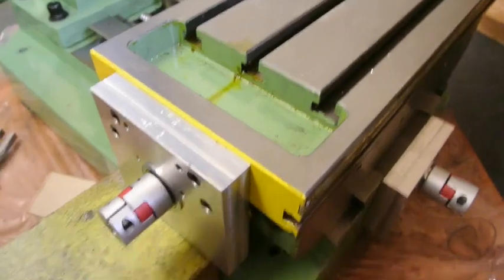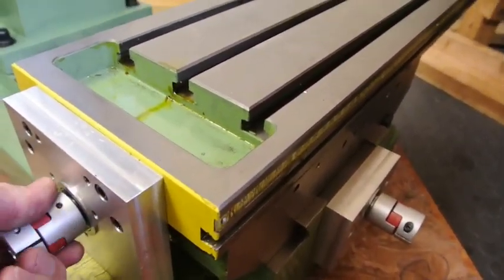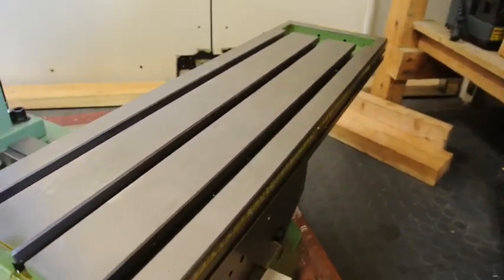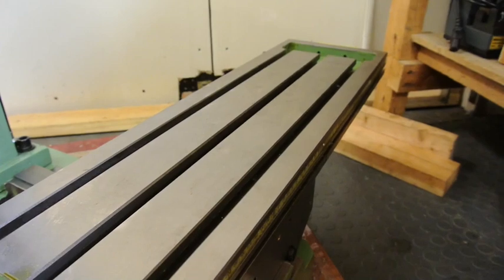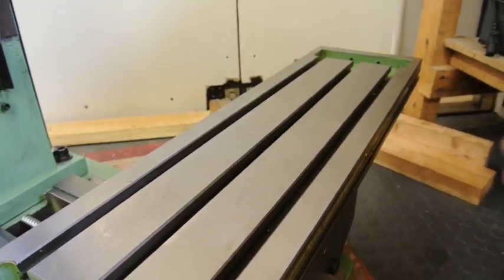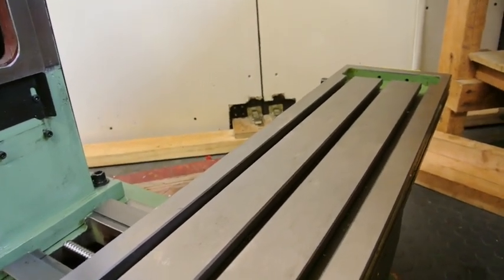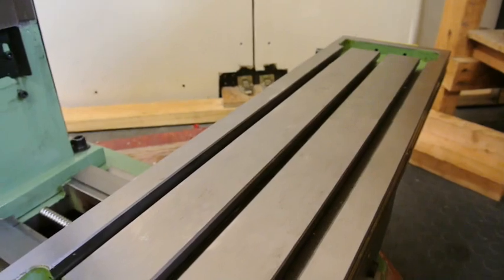I've put the table on and all seems well. I put the end plate on both ends and it now turns from end to end giving me almost 400 millimeters of movement, which is fine. It runs right from one end to the other, done up with the gib screw and gib strip in place, and this also travels from side to side on the y-axis no trouble at all by hand.